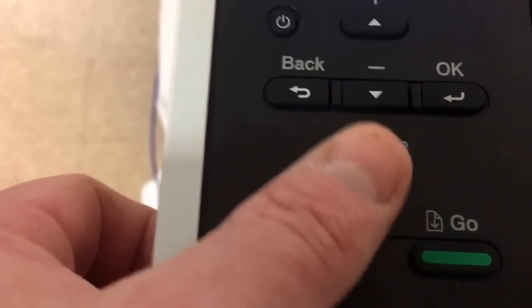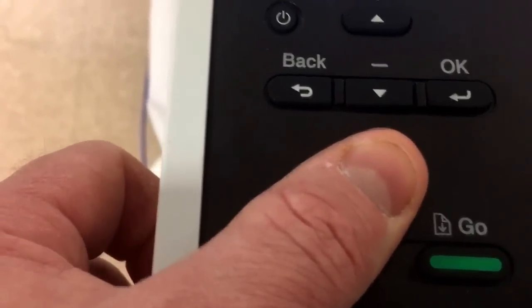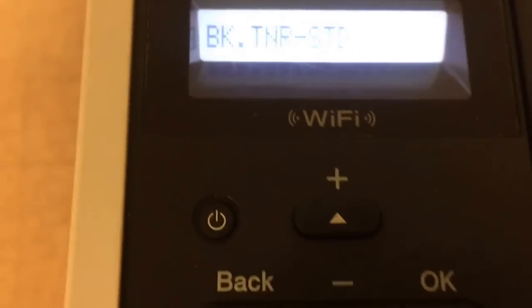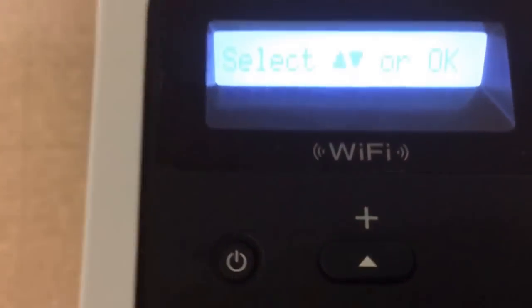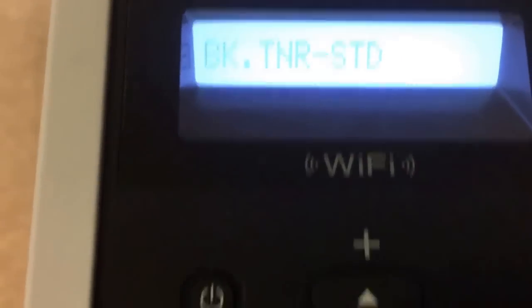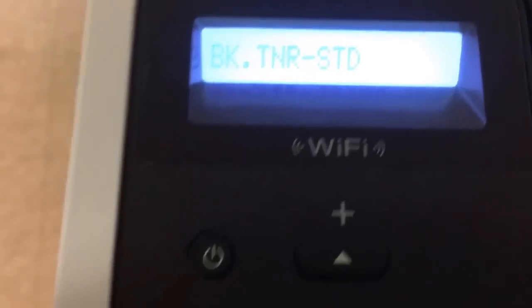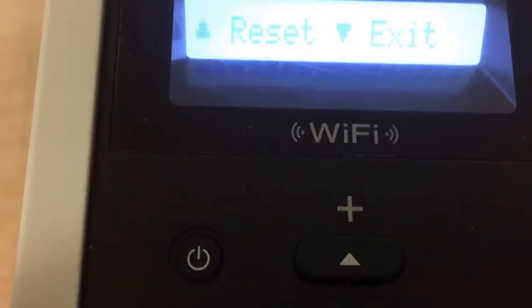You want to press Secure and Cancel at the same time. Now it goes to black toner STD. If you want to switch to another toner, press the up or down button. We're going to just do this one, so we're selecting okay — hit okay.